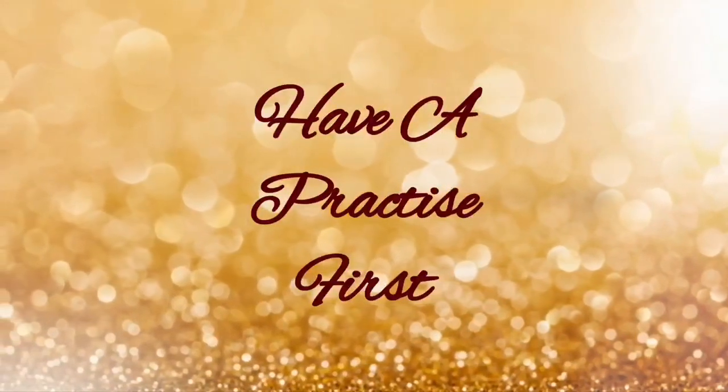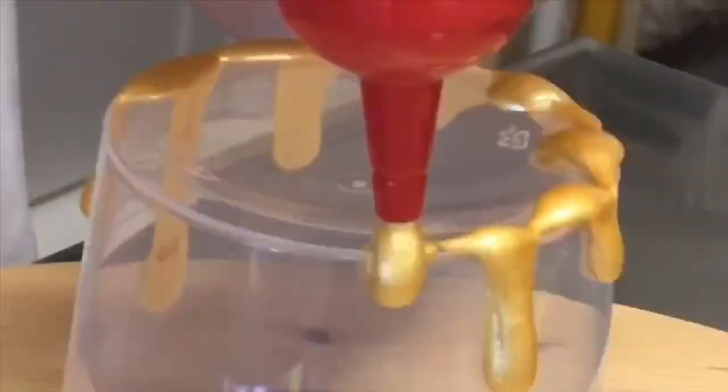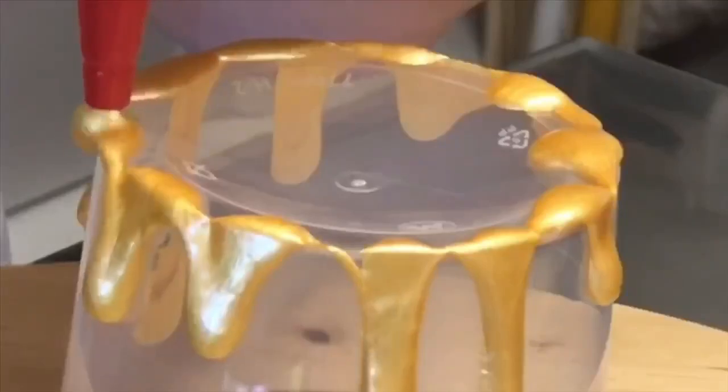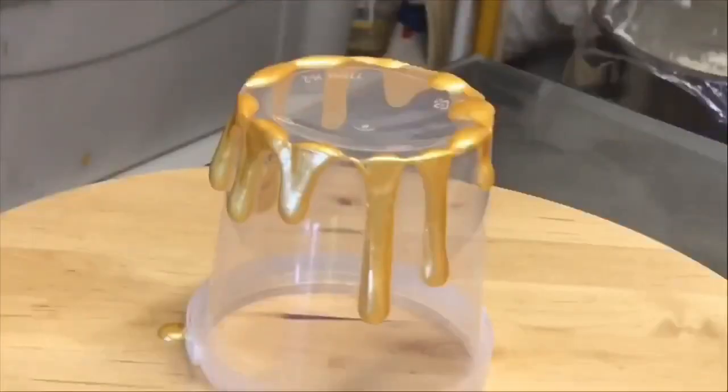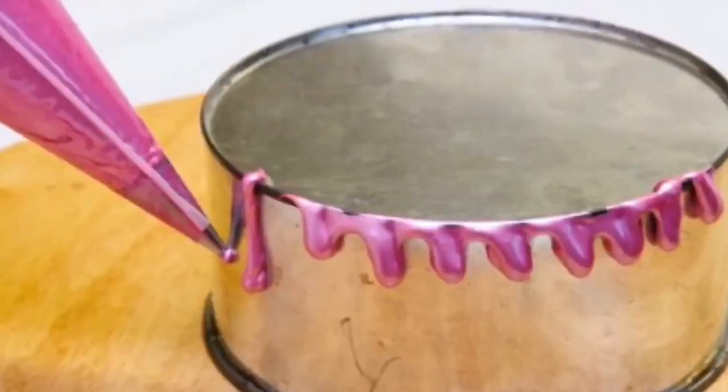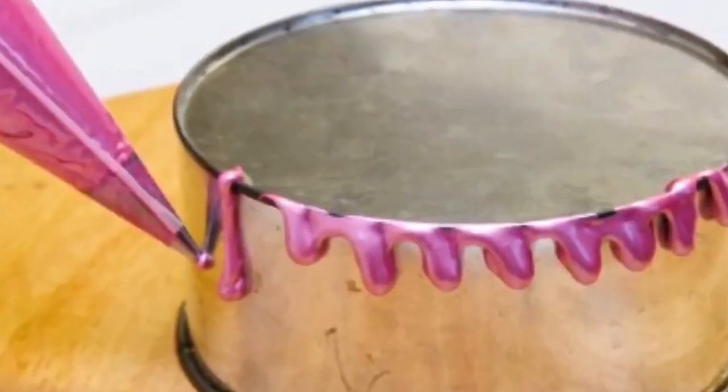Practice with your squeeze bottle or piping bag before you use DRIPPY MAGIC on your cake. Scrape the gel off your clean bucket or upside-down cake tin and put it into a ziplock bag. Reboil your water, add the ziplock bag, and reuse on your cake when the gel is ready.